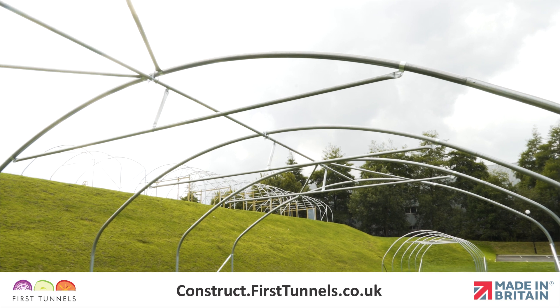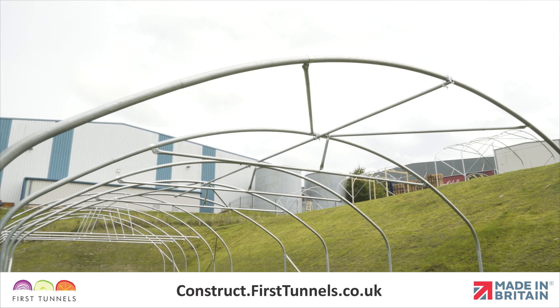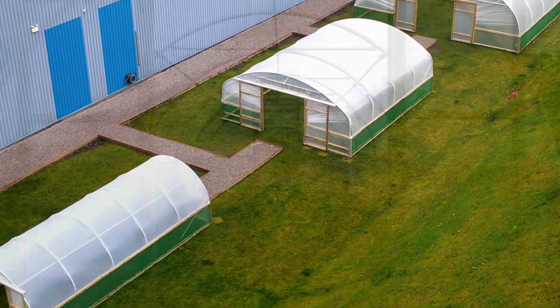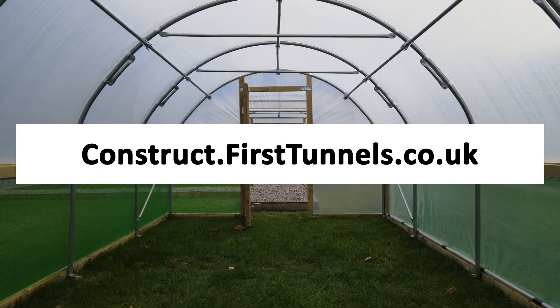Repeat this process on the remaining intermediate hoops. You can find more videos to help you build your polytunnel at construct.firsttunnels.co.uk. We also have a construction helpline if you require any further assistance.